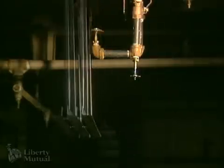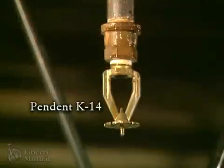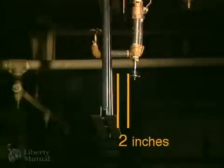This testing will try to visually demonstrate the relative severity of the obstruction based on various horizontal distances to the ESFR sprinkler. Our first demonstration is to position the edge of the bottom cord of the bar joist about 2 inches away from the edge of the ESFR deflector.